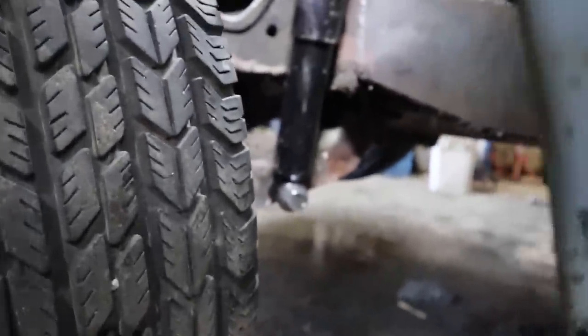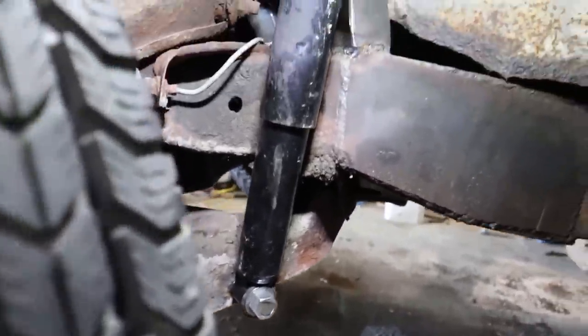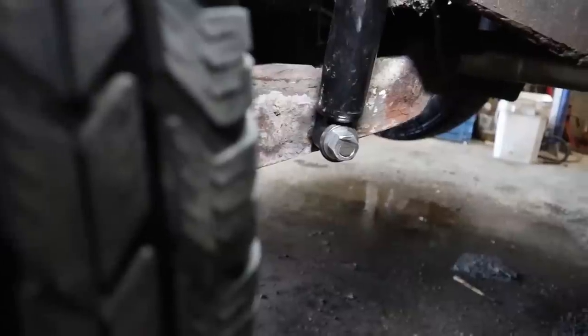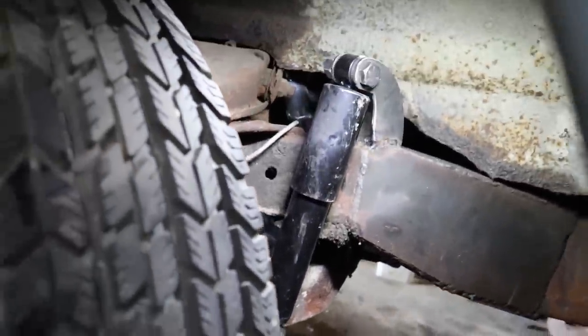I almost forgot to show you the mounts. There's the upper mounts — it's mounted to the lower control arm. Shocks in the front, now I got to do the back.